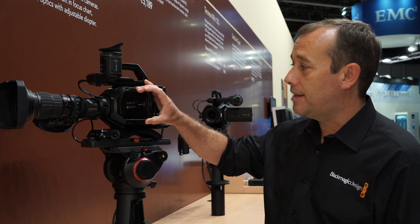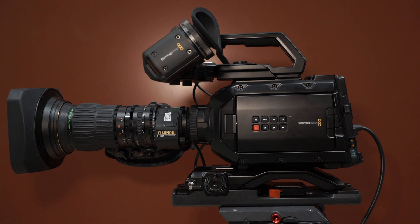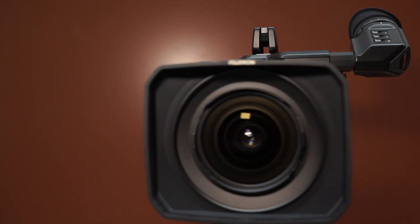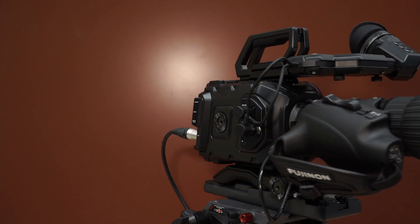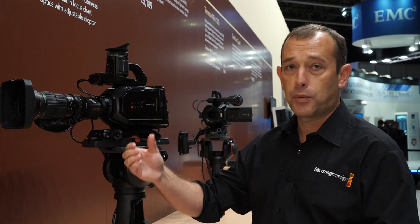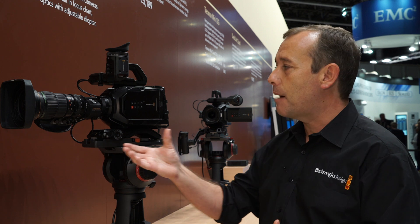What we now have for this camera is a brand new B4 mount. One of the beauties of Ursa Mini is it's a camera designed to be lightweight and portable so you can take it anywhere, making it perfect for independent filmmaking. But as well as that you can also use it for news gathering and documentary making. In those environments a lot of our customers have asked whether they could use their B4 glass. If they already have an investment in B4 glass, which is pretty expensive, they want to use those lenses with the Ursa Mini camera body.